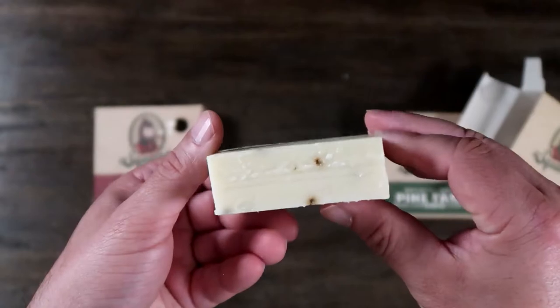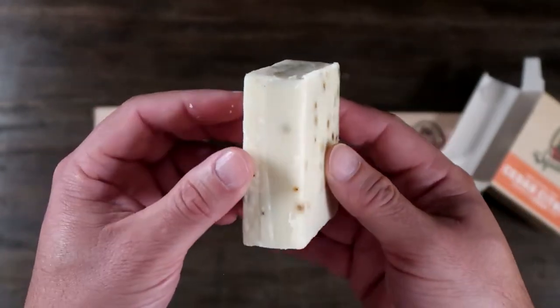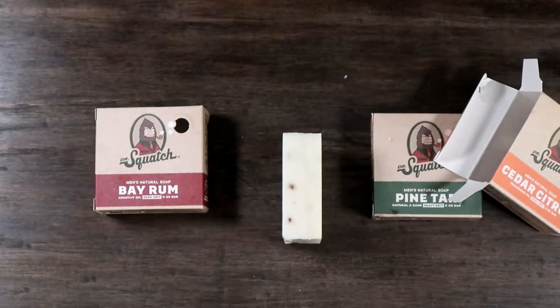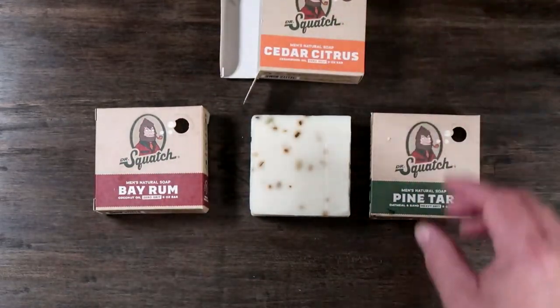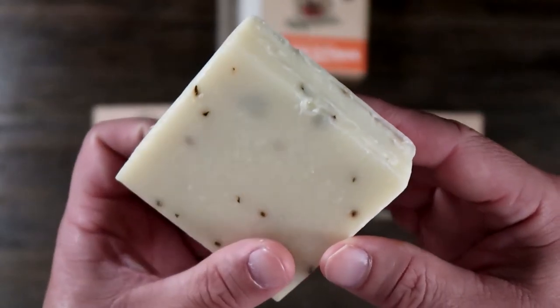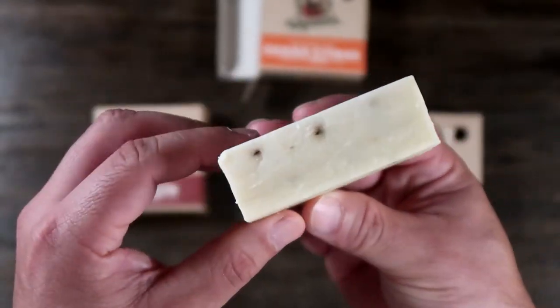They claim to be a natural soap with fresh, manly scents, and the scents are very interesting. The pine tar smells like pine — very strong, but it doesn't linger strong for too long. You really have to get up to your skin a few hours after the shower, and you can only get a hint of it, so it's not overwhelming.